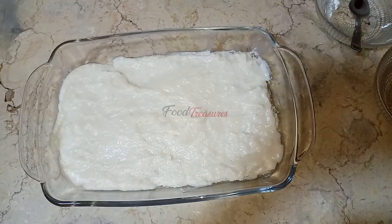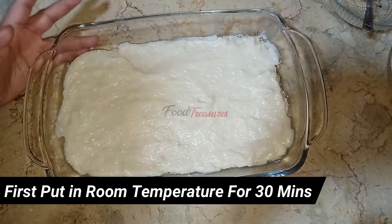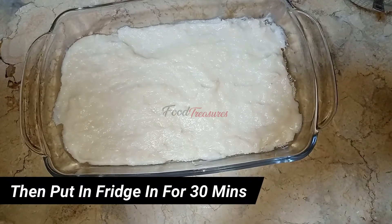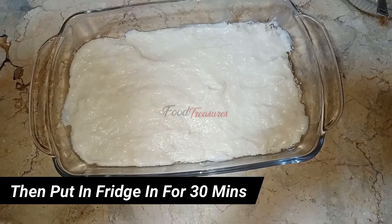Now I will leave it at room temperature and let it get a little cold. After that, you have to wait about half an hour. Then I will proceed with putting on the second layer.